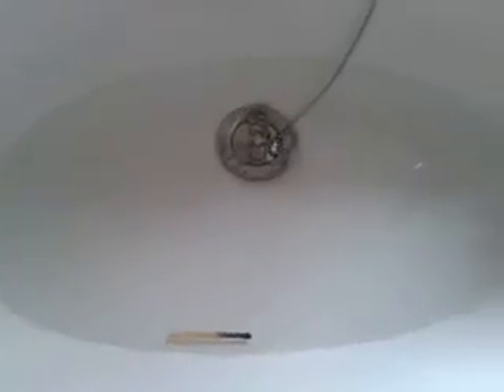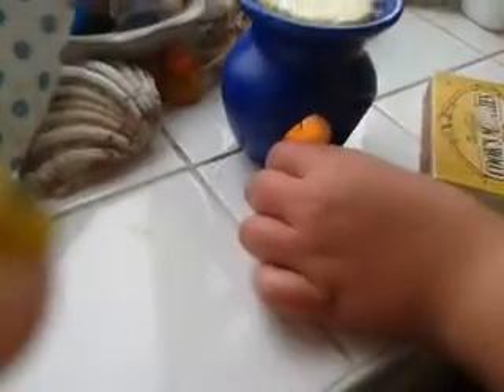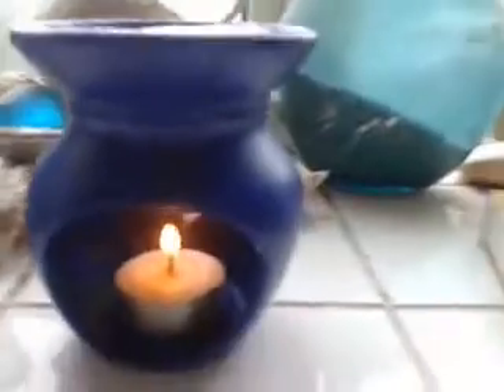That's what happens when you're not careful. Now we just wait.